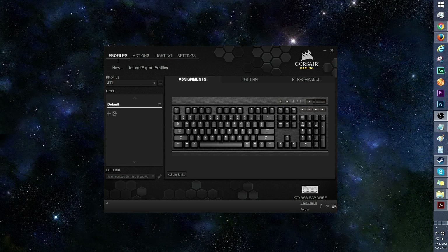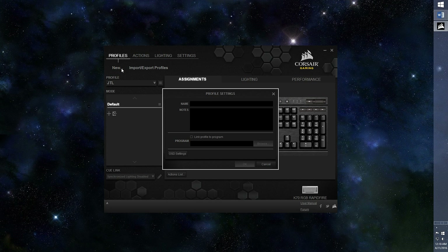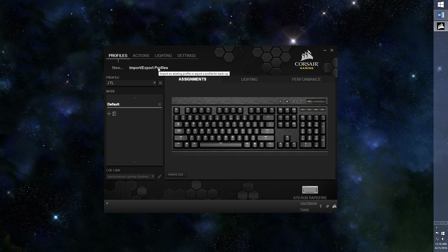Let's take a look at the Corsair Utility Engine software. First up is the Profiles tab. Click New to create a new profile, and you can link the profile to a program if you want. There's also the option to import or export profiles. Click on this arrow to select a profile. This menu will allow you to edit or delete a profile, as well as save profile to device memory. Below Profile is Mode — this is where you can create additional profiles within a profile.